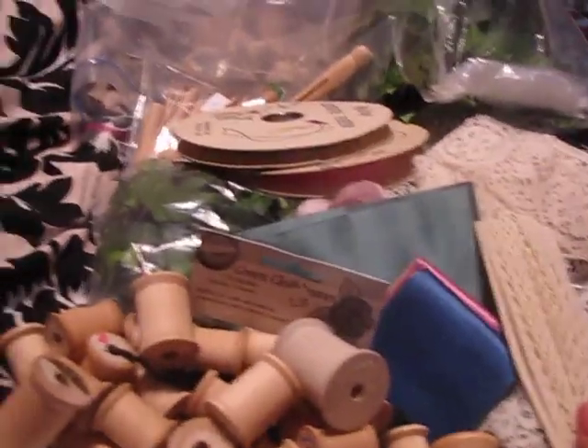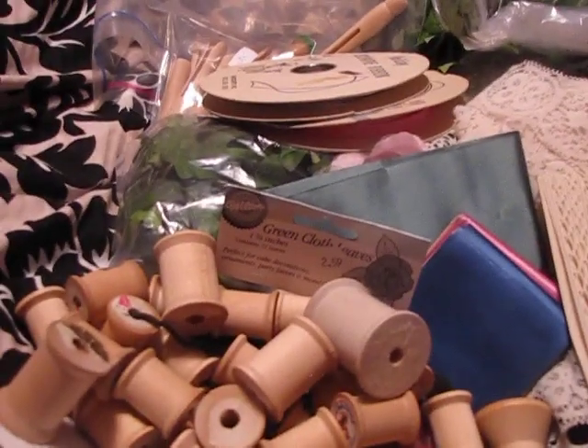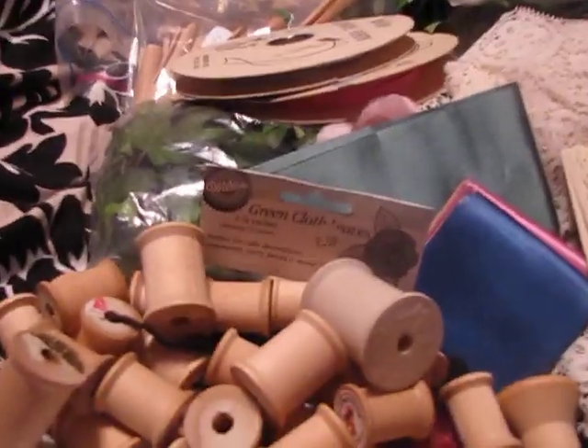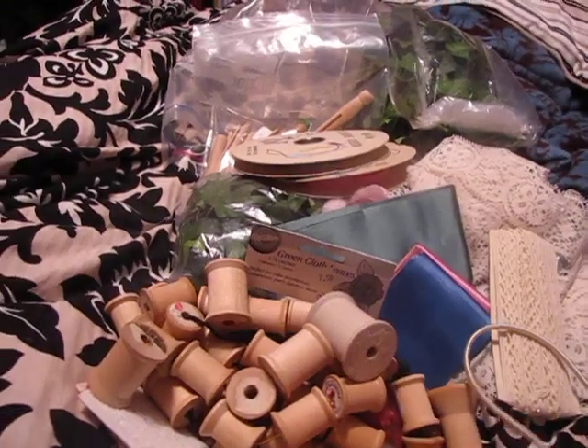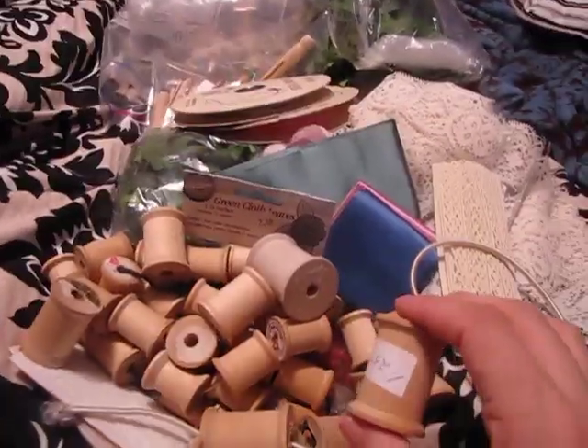That's my tag sale haul — I made out pretty darn good. I got myself a Nine West purse. And then I went to another tag sale that had OPI nail polish, which is usually like five dollars a bottle, and it was 25 cents. So I like stocked up — my girls did too.